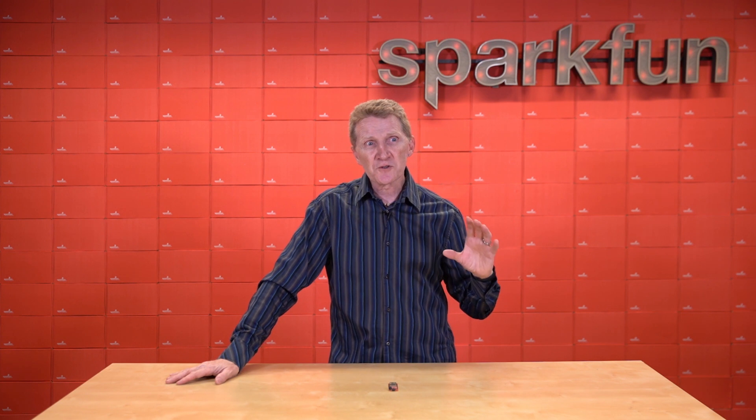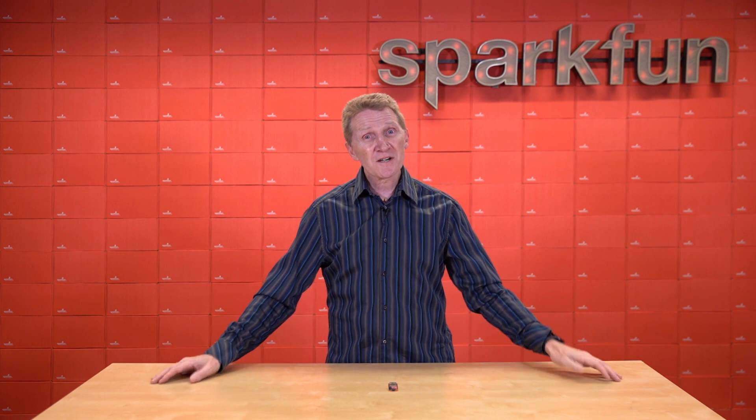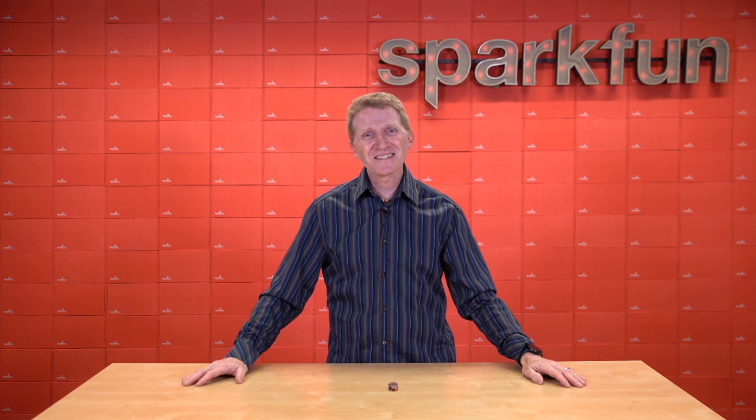Unless of course you're willing to get a little creative or look at things from a different perspective. Well, here at SparkFun, no matter where you live, we're going to help you catch a wave. I'm talking of course about the new SparkFun Thing Plus Azure Wave.